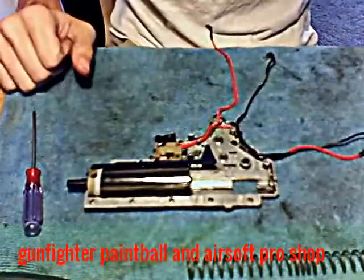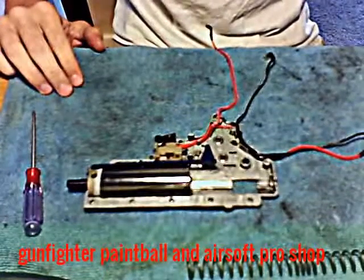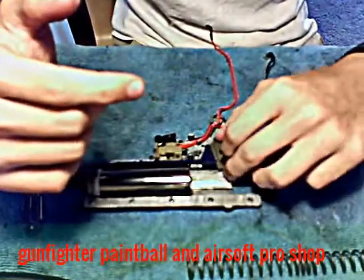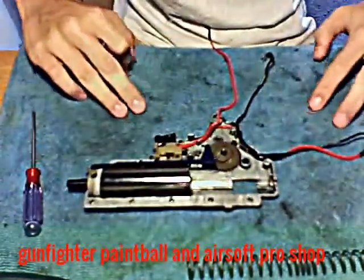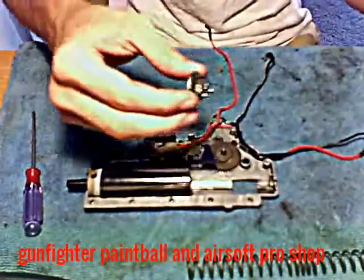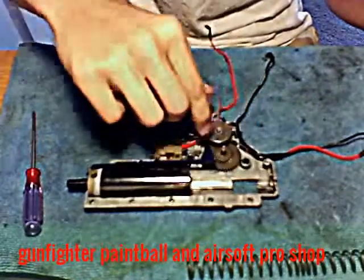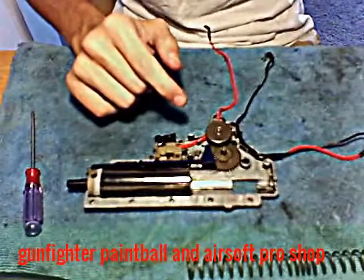Now I'm going to put the gears in — most of them anyway. This first one is the spur gear — it's the center gear, it's wide, it's flat, and it's got two levels on it. And this is the bevel gear, which goes right here at the bottom of the gearbox by the spur gear.